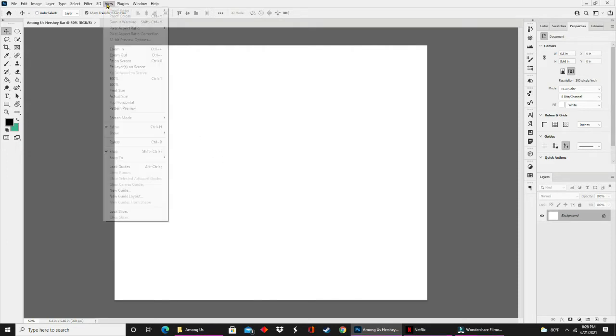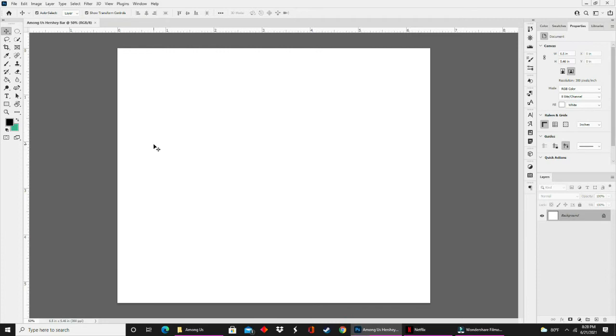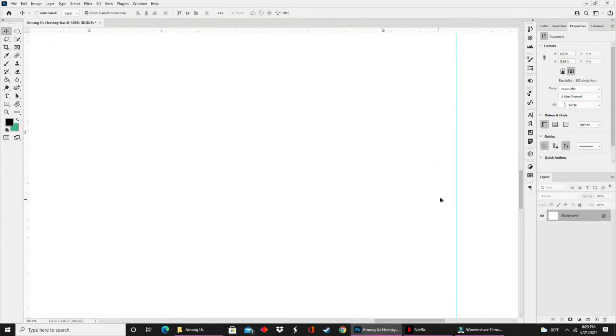Let's get into our design. In your options bar, you'll click on View and go down to Rulers. An alternative to this step is Control+R for Windows or Command+R for Mac. In order to get your guide marks on the screen, you're going to click on the ruler and literally drag it to the place where you want it to be. You're going to repeat this step three more times to have all four guide marks. To quickly zoom in and out, hold down the Alt key and zoom with the roller on your mouse.